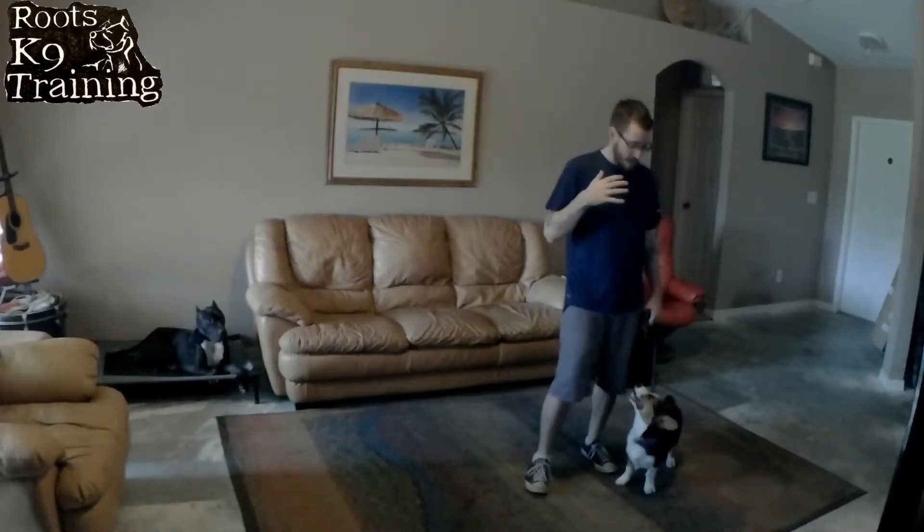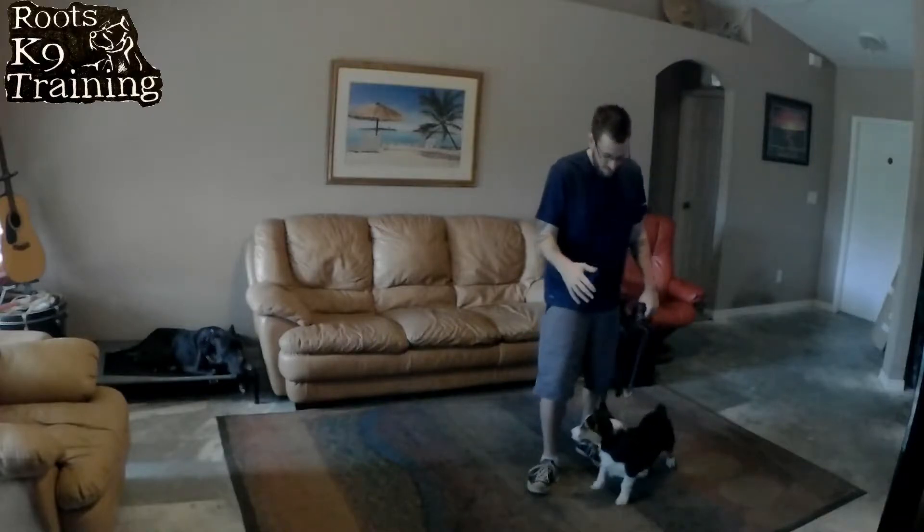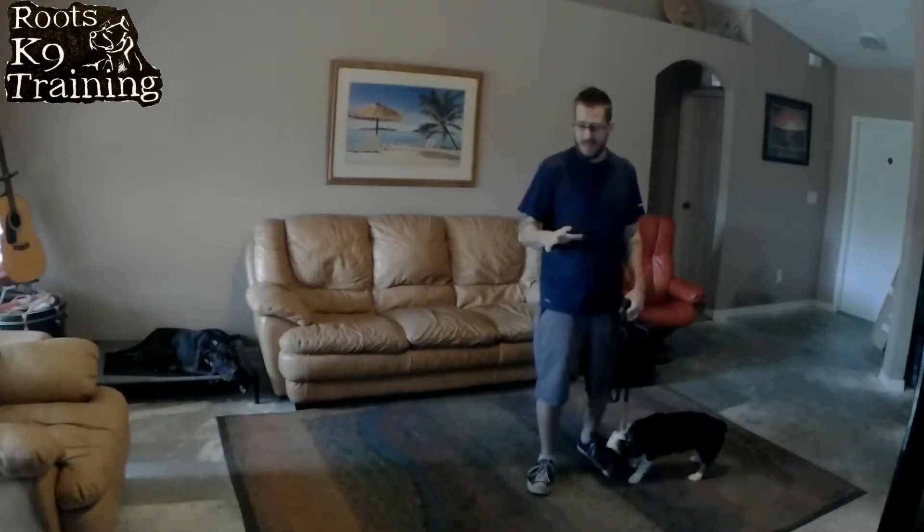How's everybody doing? My name is Mike and we've got Mr. Archie with us today. He is a Corgi, about five or six months old. He actually lives in the same home as Kai, so they live together.